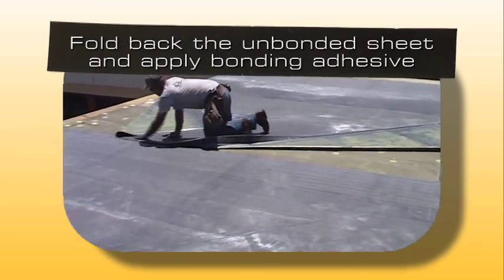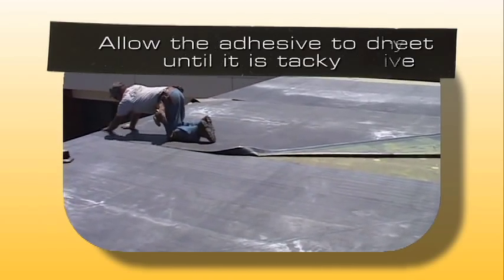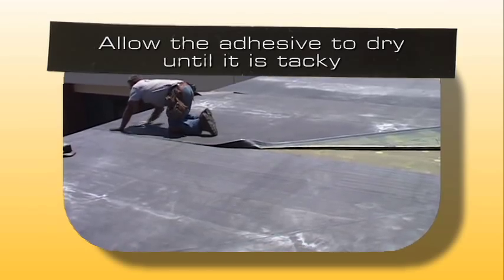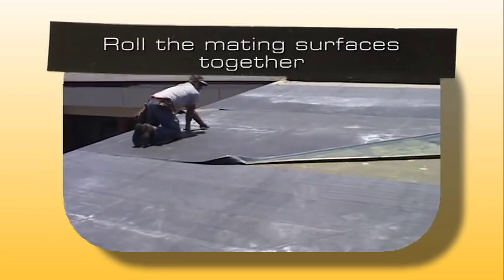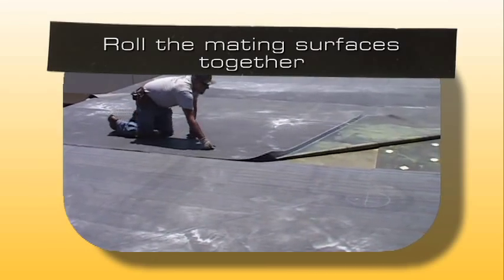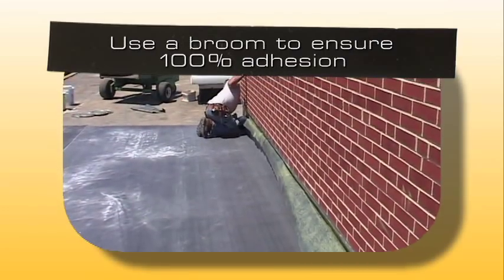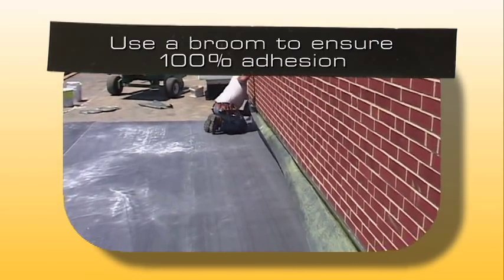Fold back the unbonded half of the sheet and repeat the bonding adhesive application. Allow the adhesive to dry until it is tacky but will not string to a dry finger touch. Flutter the sheet and roll the mating surfaces together. After installing the bonded membrane, use a broom to ensure 100% adhesion.